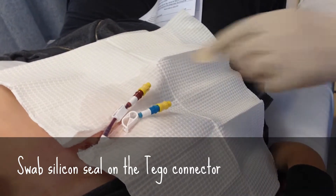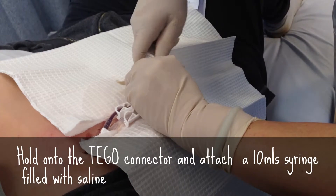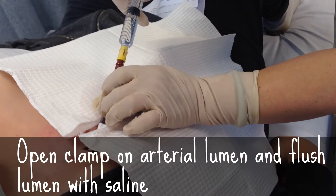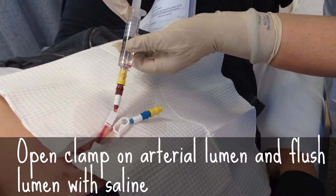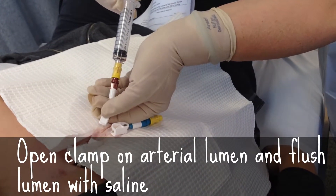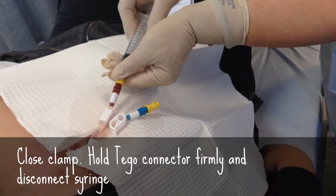Attach the 10 mil syringe. Fill up with saline into it. Hold the tegel again and turn. Release the clamp. Always draw a little bit. And you feel it's okay — just like the fistula needle. Flush. Flush. And then you clamp. Hold the tegel. And remove the string.